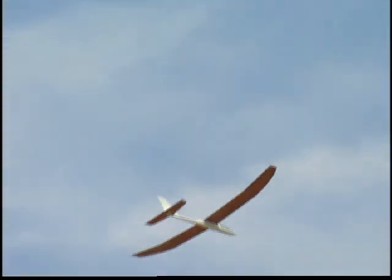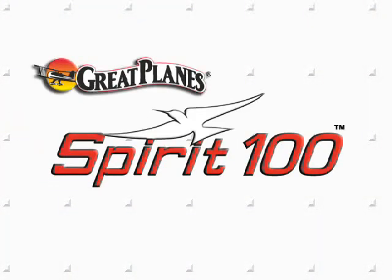So for a great soaring experience, get into the Spirit. The Spirit 100 ARF sailplane from Great Plains.